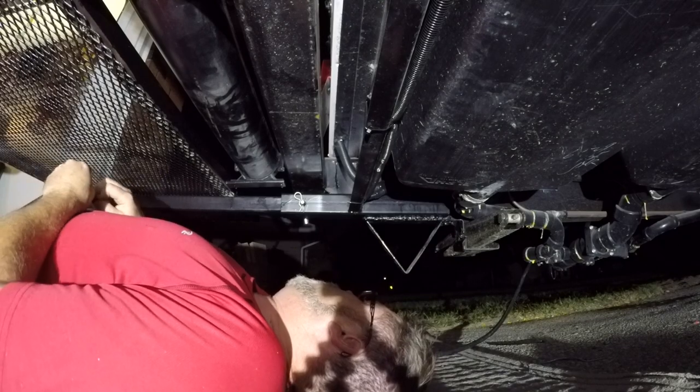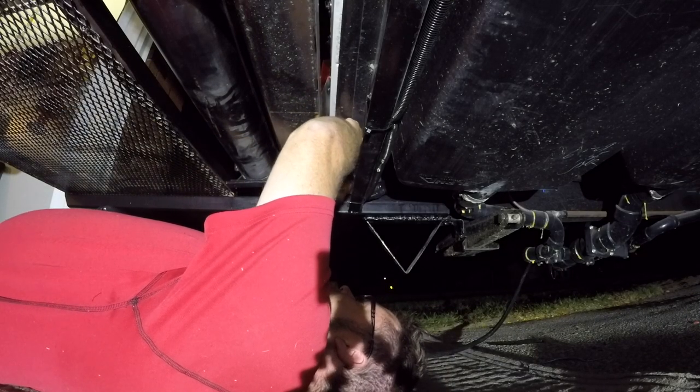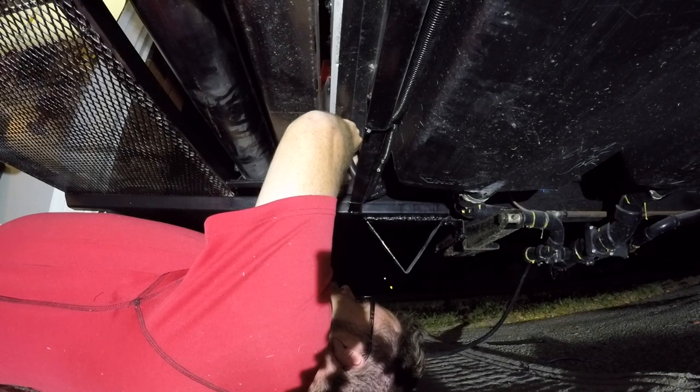Nice weld on the trailer up there. Wow, can you ever see a lot with the old CAT LED spotlight, boys. Remember — tell them Chibilsa sent you, eh? Get yourself one of them lights, they're friggin' awesome. It's like daylight under here, boys.